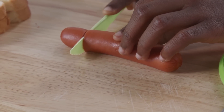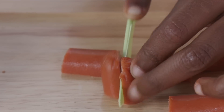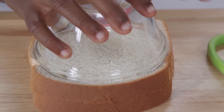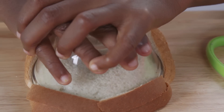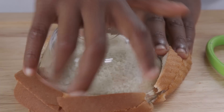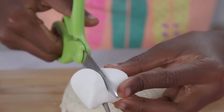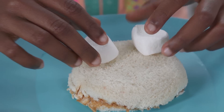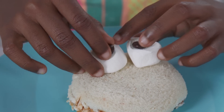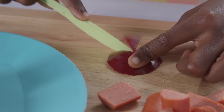Now take the hot dog and cut it into three pieces like this. Cut each of those pieces in half again. Now take the bowl and press it into the sandwich to cut out a circle — like this. Take your marshmallow and cut it in half; these are going to be for the eyes. Use M&Ms for the center of the eyes. Now take an apple and cut a piece off like this, then cut out a V shape.